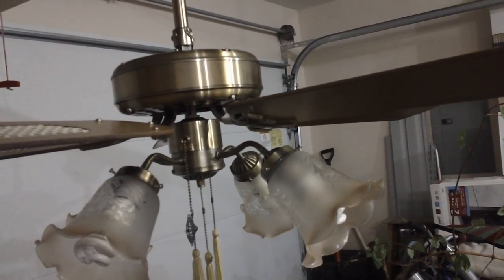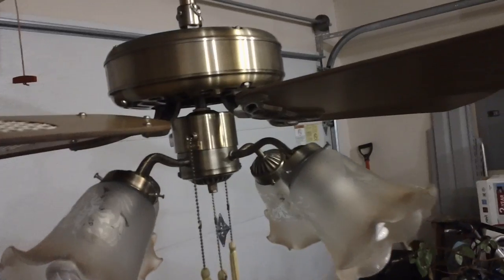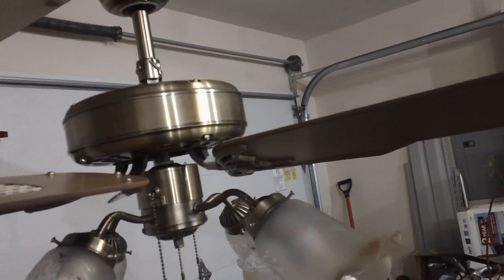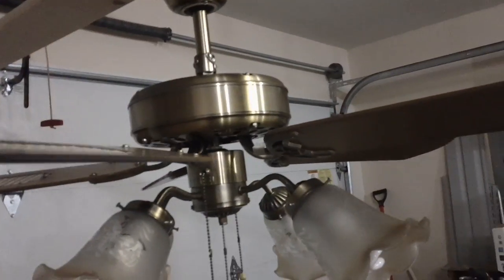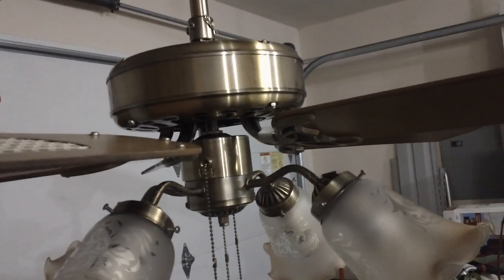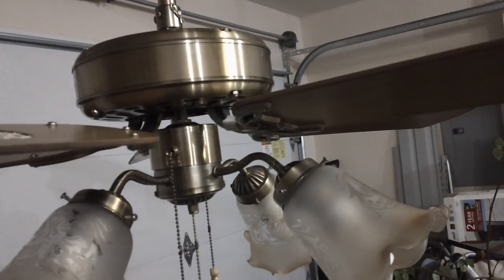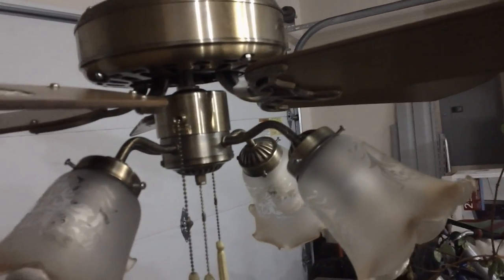Now I'm going to touch on some pros and cons of the fan and what I'd rank it out of five stars. First of all, these are really well made. The metal parts are extremely thick and high quality — much better than the Walmart stuff you find today. The blades are also reversible: one side is cane, the other side is plain teak wood. I actually like the teak a little bit better on the antique brass version in particular, because I think it gives it more of a log cabin theme, especially since it's teak instead of medium oak. And they are quite versatile, because you can pretty much add any light kit to it as long as the wiring matches up.